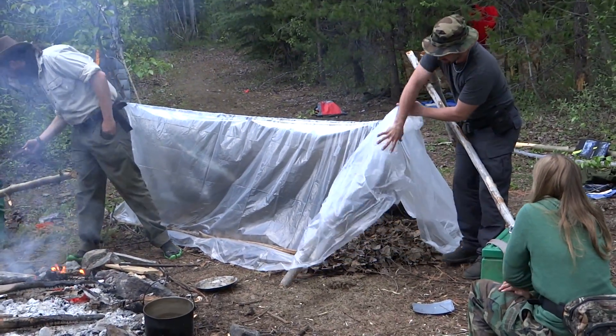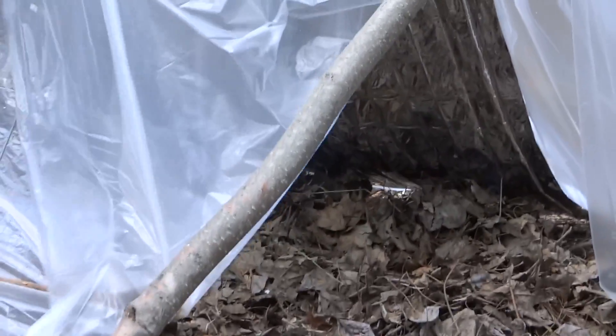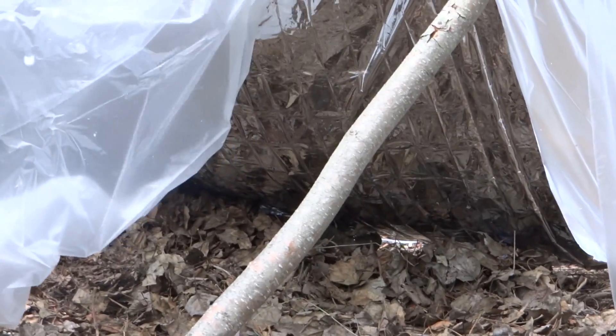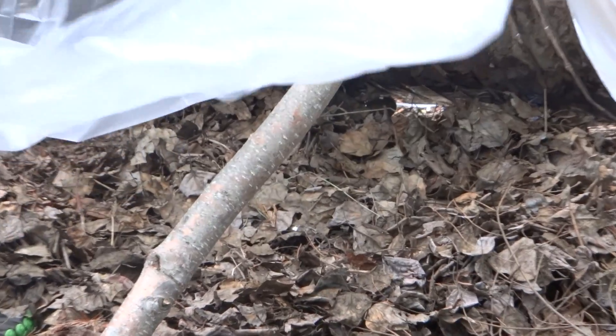And just so you can see underneath, we've got a bed of leaves that somebody could easily lay on top of or even get inside of. So for a five-minute, lightweight, easy shelter you could take anywhere with you, this is it. Could save your life.